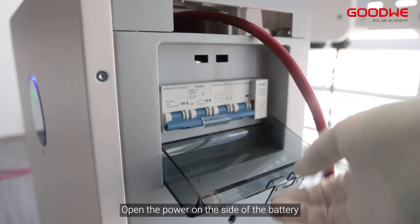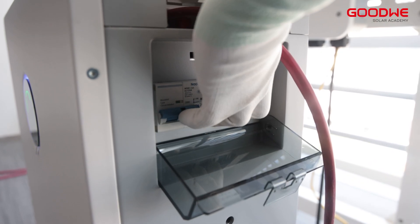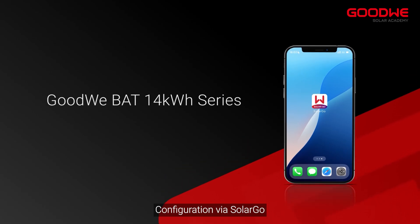Open the power switch on the side of the battery. The installation of the battery is now complete. Next is configuration via the SolarGo app.